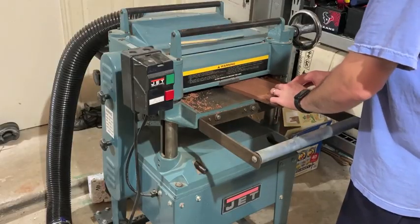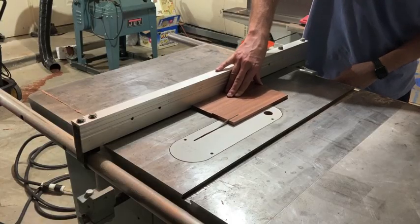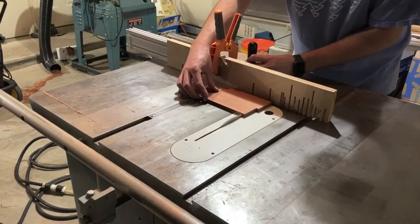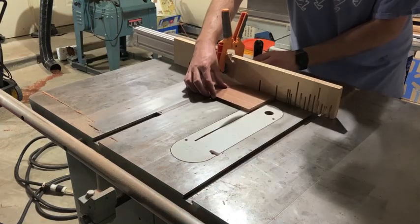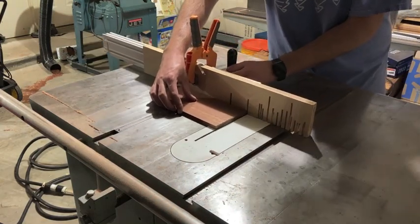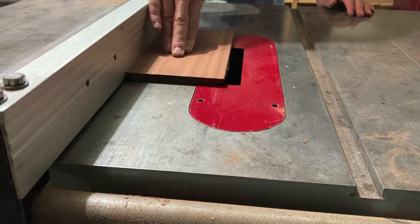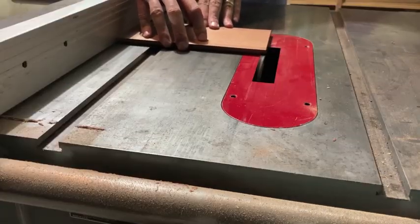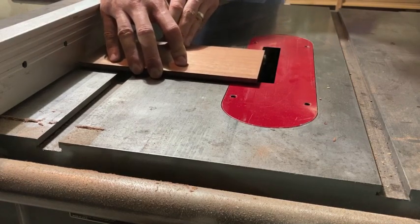After the glue-up on the bottom panel was dry, I ran it through the planer to bring it down to its final thickness of half an inch, and then cut it to its final dimensions. I went back to the dado blade to cut the quarter-inch rabbet on all four sides of the bottom panel, which will then fit into the groove that I just cut on the bottom of each of the side pieces.